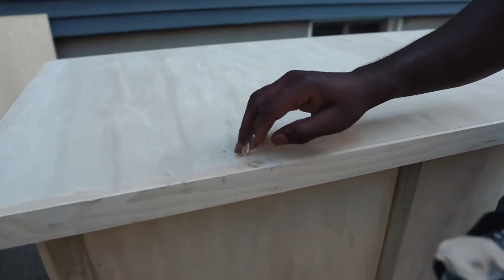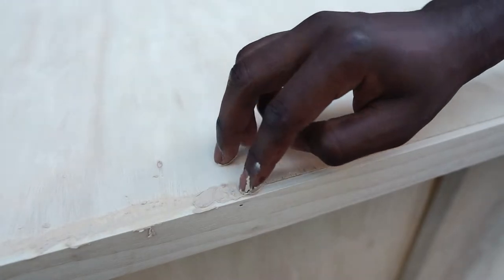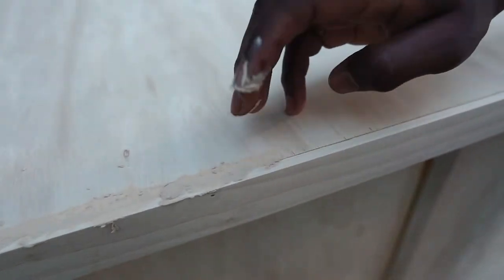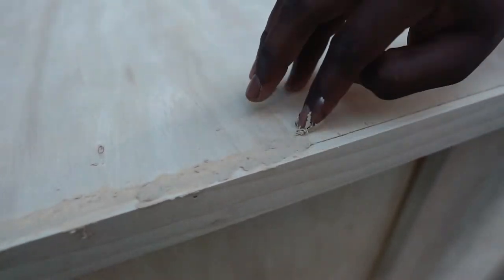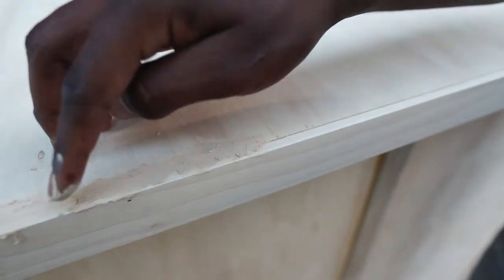Now I'm using some wood filler to cover up any crevices that we have in our wood. I'm not really worried about how good it looks right now, because after the fact I'm going to come in here with a sander and sand it down. Just making sure everything is filled in and we don't have any seams or gaps.